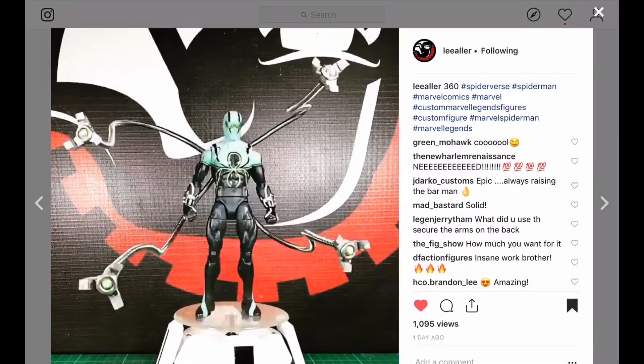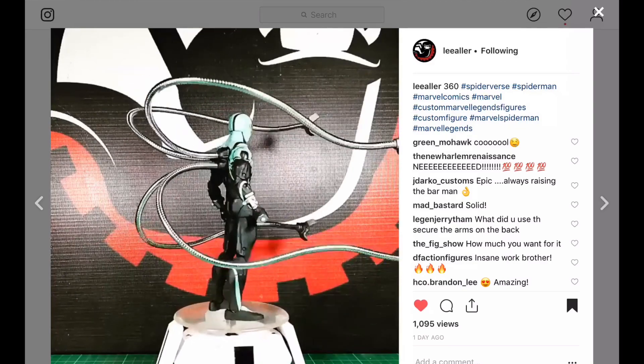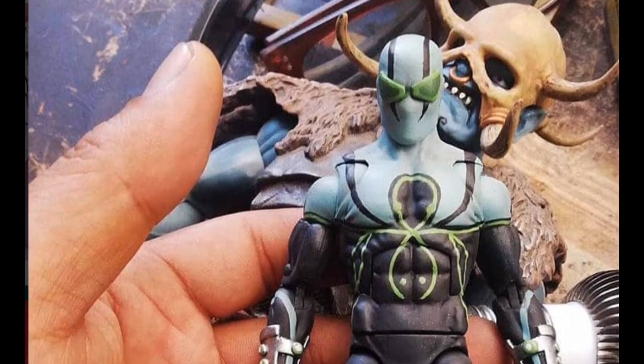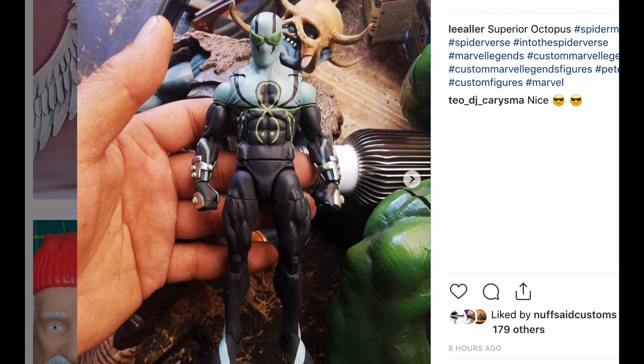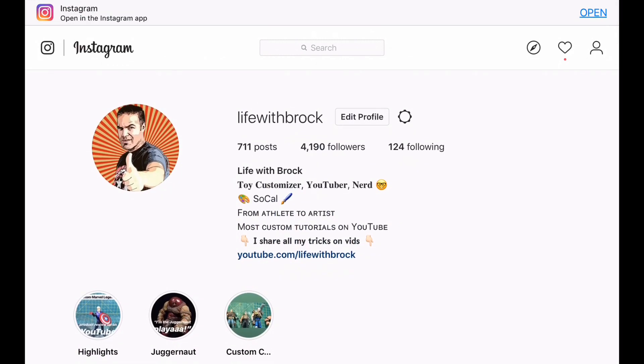Lee Aller is another premier customizer in the game, and I just wanted you to take a look at this. The paint job on this thing is so ridiculous. Let's take a look at the figure itself. My guess is he laid that bluish-white upper part down first, then painted the black over it, and most likely the last thing he painted was the green. I think he nailed the logo. Dr. Octopus is one of my favorite villains — he was great in Superior Spider-Man and now he's Superior Octopus. I need to have that custom eventually on my shelf.